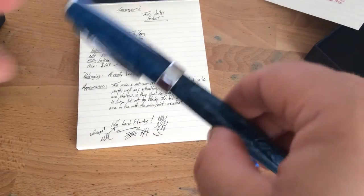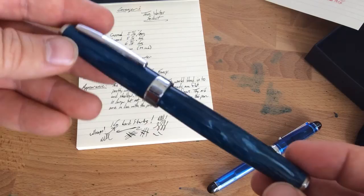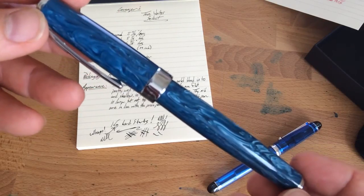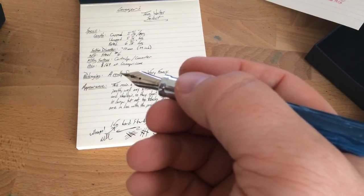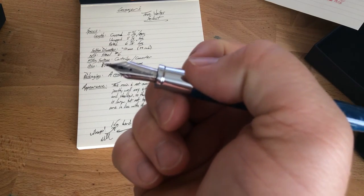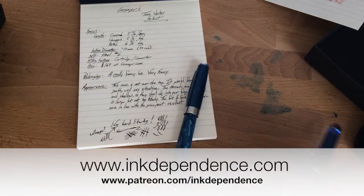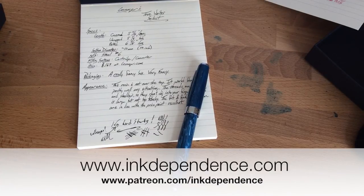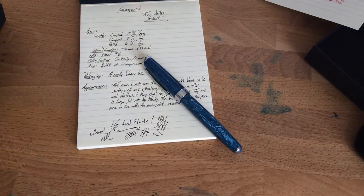That's pretty much what I've got to say about this True Writer Select. Well done, Levenger — thank you very much for sending this out to me. I'd be happy to review any of the Levenger pens. If you're on the fence about one of these, I say kind of jump. If the price point isn't scaring you and you'd like a big pen that's got a little bit of heft but not too much, you could do far worse. I am Mike — this is inkdependence.com. Go to patreon.com/inkdependence to support the blog, and go to inkdependence.com to check out the full review with lots of pictures. I'll see you around, thanks very much.